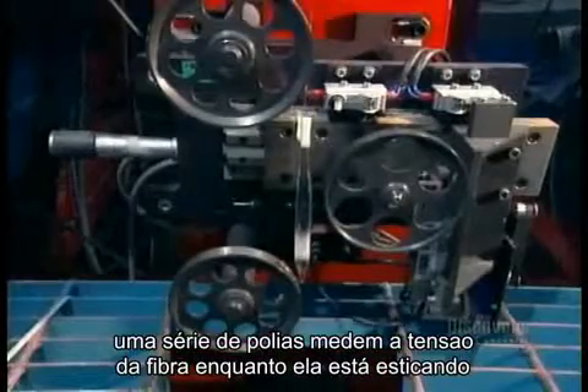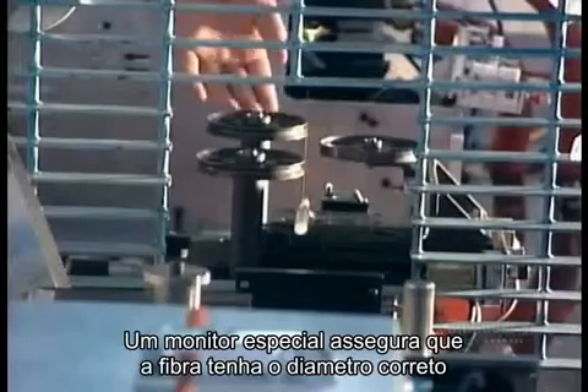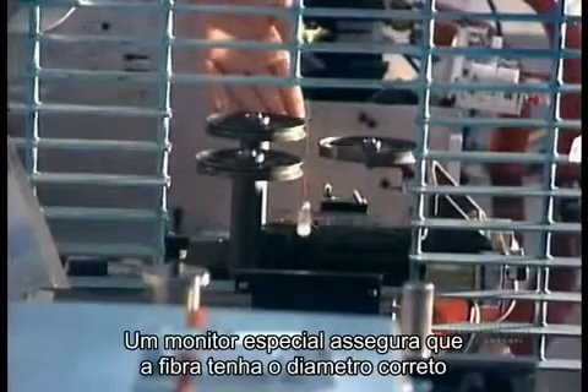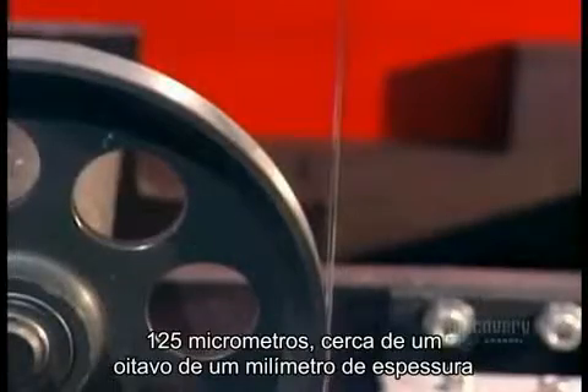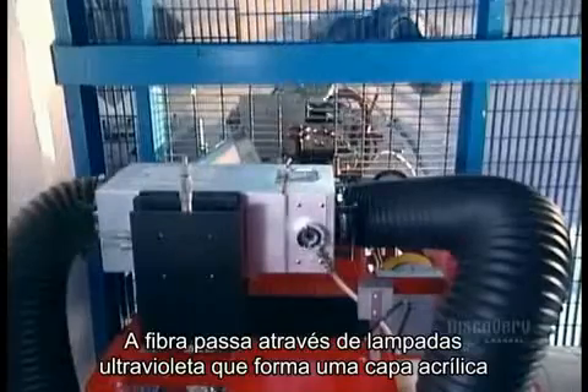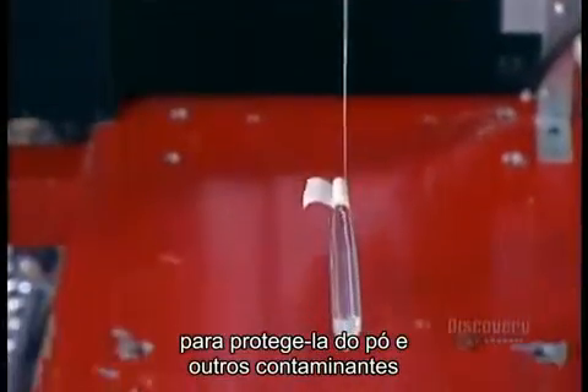A series of pulleys measures the tension on the fiber as it's being drawn. A special monitor makes sure the fiber's precisely the right diameter — 125 micrometers, about an eighth of a millimeter thick. Then the fiber passes through UV lamps that bake on an acrylic coating to protect against dust and other contaminants.